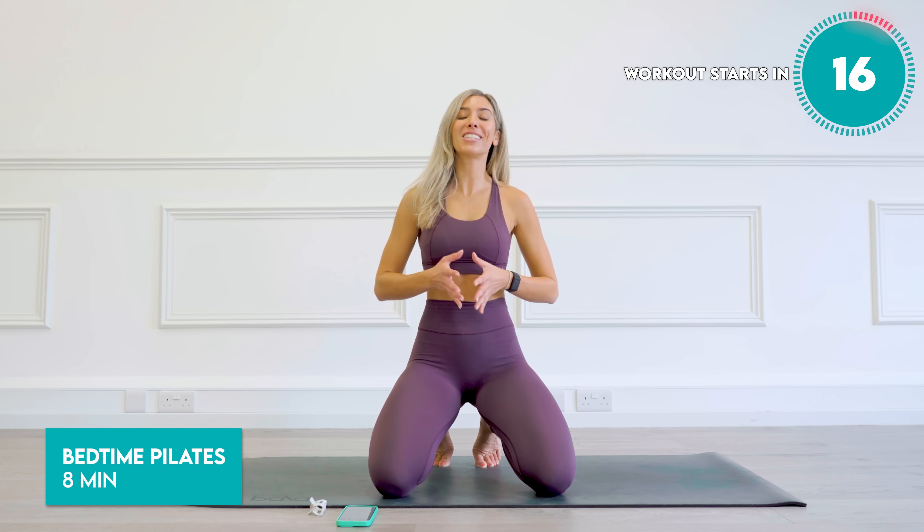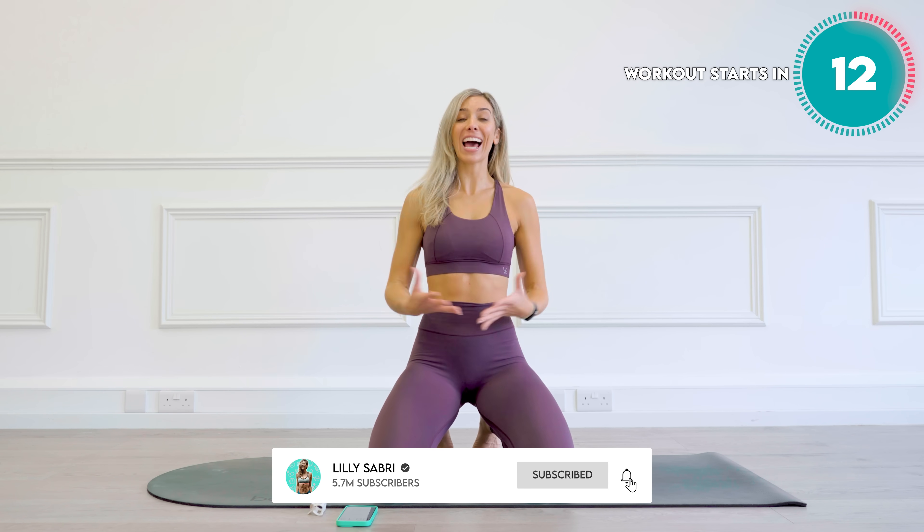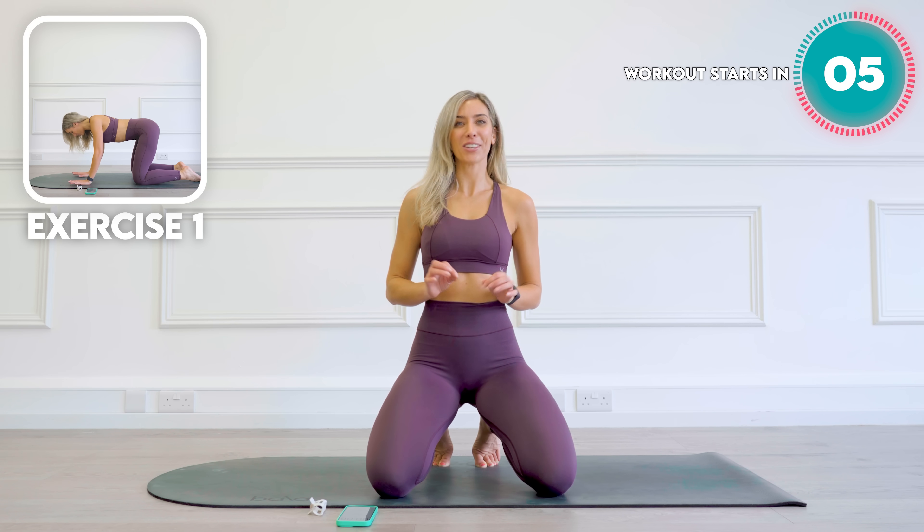This is your bedtime Pilates routine. If you're looking to wind down, get an amazing sleep, relax, stretch your body, but also make sure that your core is activating a little bit as well as your glutes, this is the workout for you.